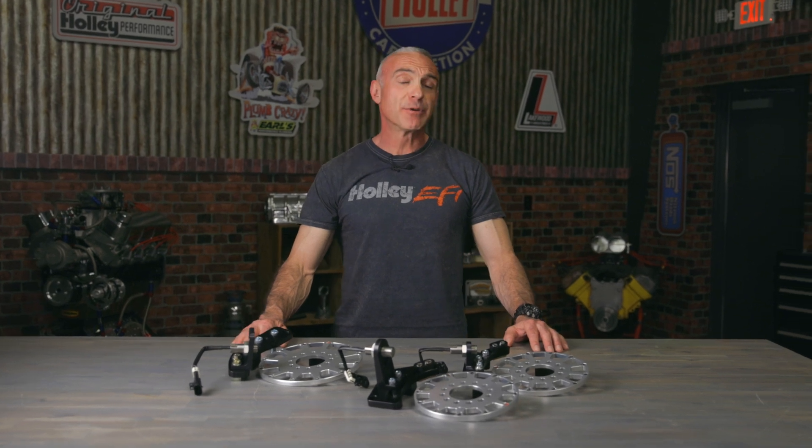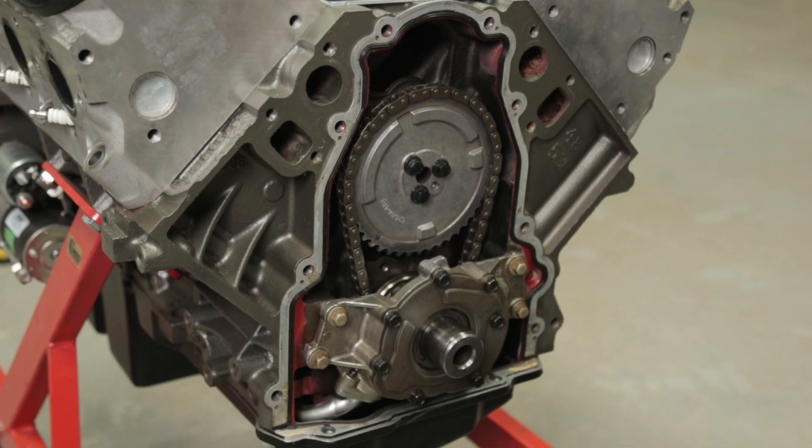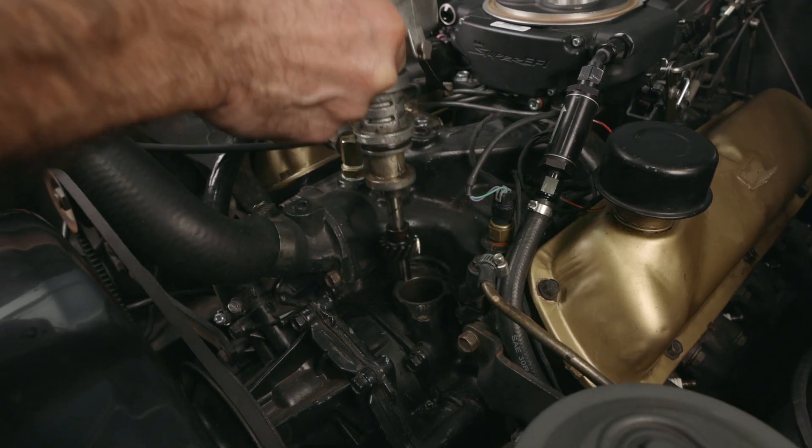I know what you're thinking — distributors work fine. And you're right, they do. But distributors have one big drawback: they're mechanical. That means the timing is determined by the position of the camshaft, which in turn is determined by the position of the crankshaft. So what happens when your timing chain stretches a little bit, or the cam gear gets a little bit worn? Your timing is going to be off.